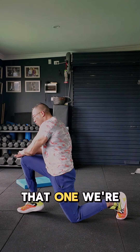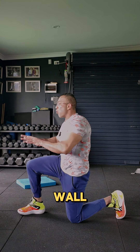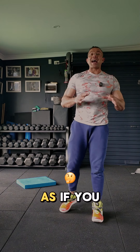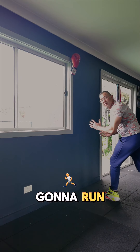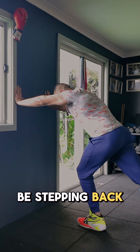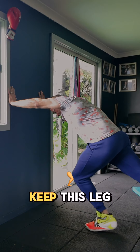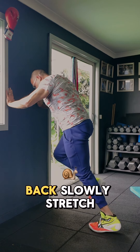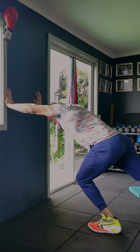Do both sides, then the next exercise is a stretch onto the wall, which is amazing. You're going to behave as if you are running — step back and go into a calf raise, stretching your calf, then go forward into a calf raise and back slowly to stretch.